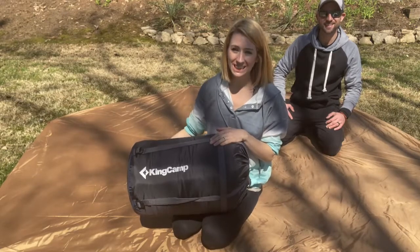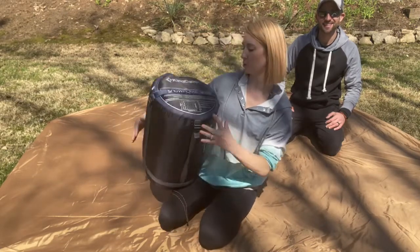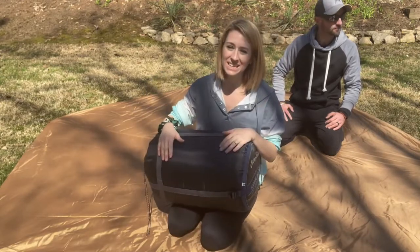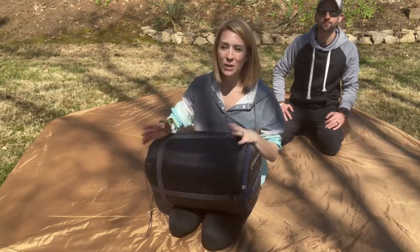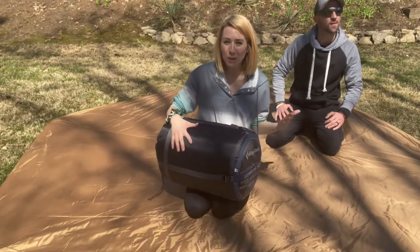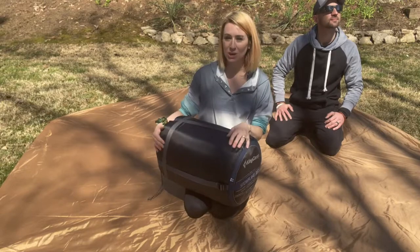We're going to be talking about the King Camp Snowflake 3000 sleeping bag. The nice thing about this is it's going to be double, which is absolutely great if you have more than one person sleeping in a sleeping bag. So let's go ahead and open it up.